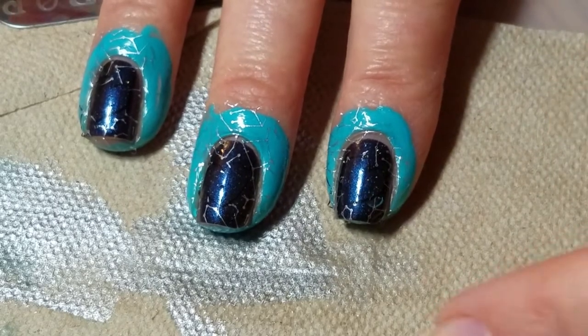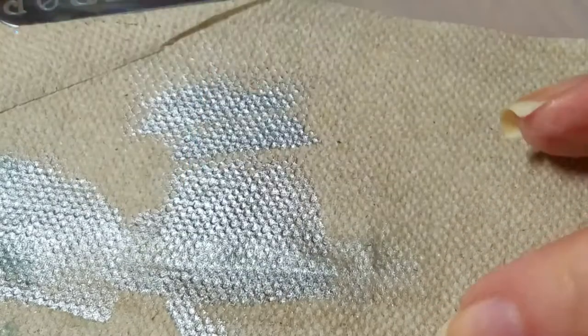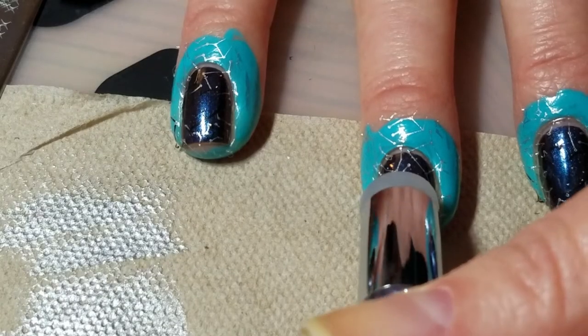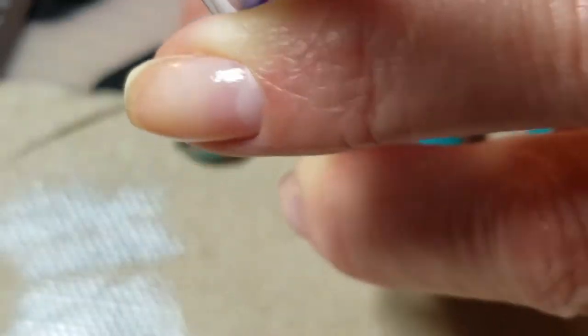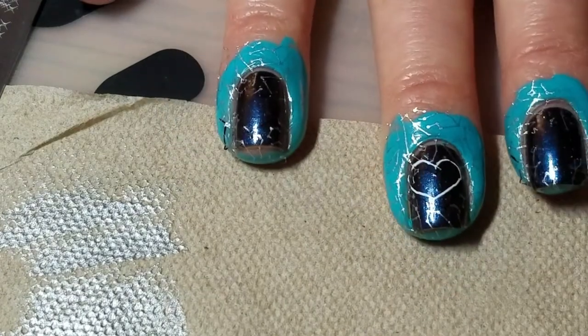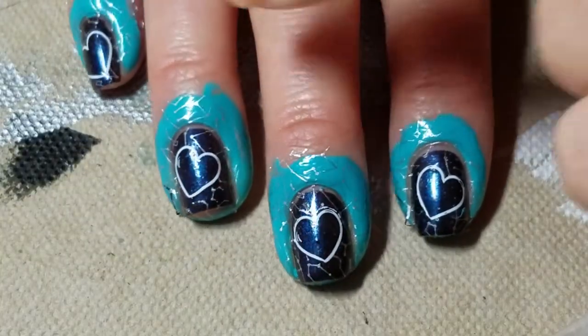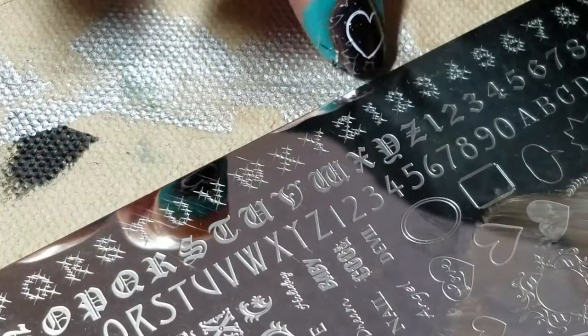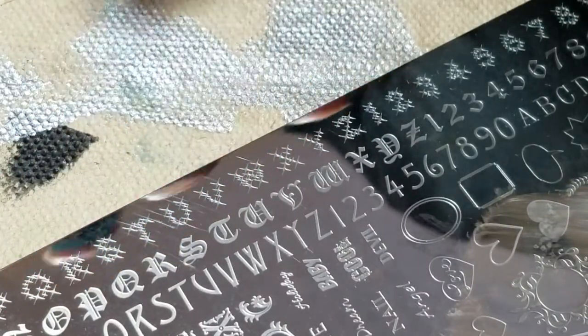So now we're going to go and stamp that heart again, this time in white so we can actually see it. Now I have all of my hearts stamped in white, and we're going to fill them in with the star font from stamping plate 46.